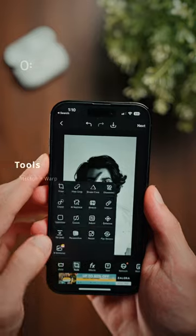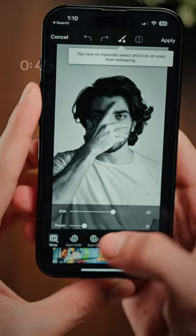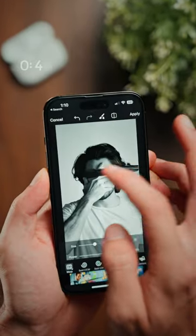Next tap on tools, stretch and warp. Tap on warp again and set your pressure to full, then swipe across the screen from where your eyes are.